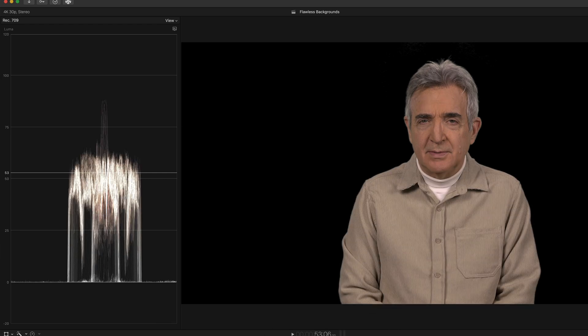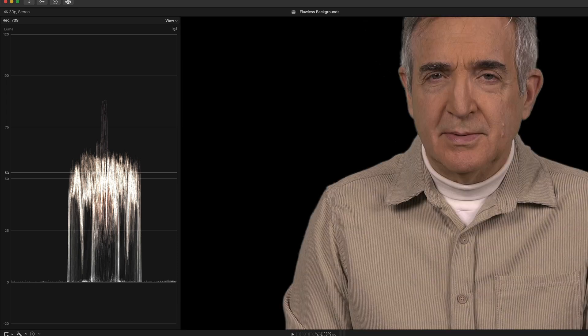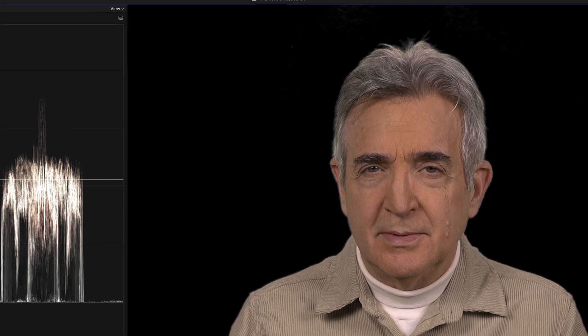Now we can examine what's going on. Let's blow it up to 150% of its regular size and look at the hair. We can see some shimmering going on in the hair — not a lot, especially considering the age of this camcorder and the fact that we're blown up to 150%. That means it was shot fairly well. But we can do a whole lot better.